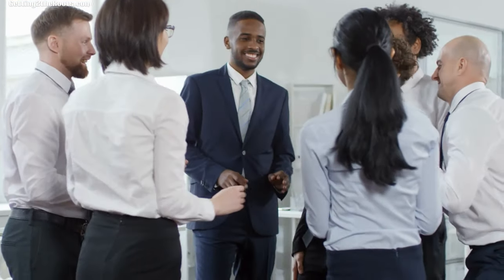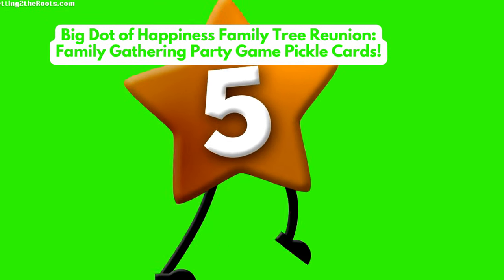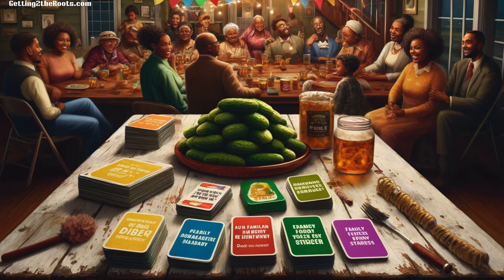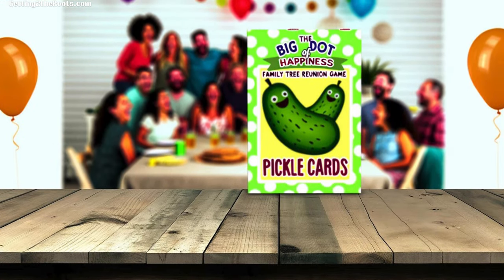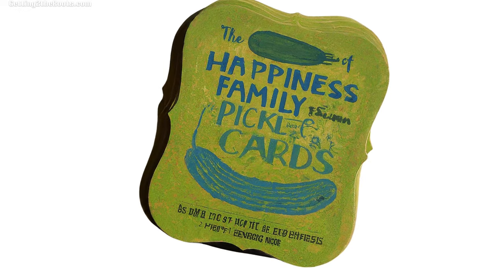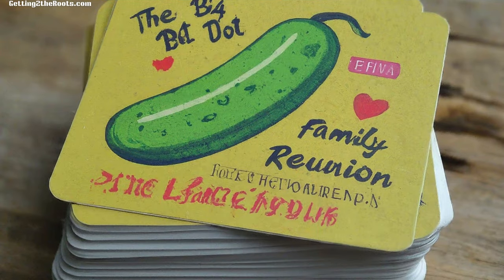The Thumbball game is awesome for bringing people closer, keeping family stories alive, and making sure everyone feels like they belong. It's a great way to make family gatherings more meaningful and ensure everyone's stories are shared and valued. Number 5: Big Dot of Happiness Family Tree Reunion Party Game Pickle Cards. This game uses special pickle cards to ask players questions about their family's past, important events, and funny stories. It teaches players about their family's journey and helps everyone feel more connected to their roots. It's especially good at helping younger family members learn about where they come from, making it easier for all generations to share in the family's legacy. By playing, family members get closer, learn more about one another, and help keep family stories alive for future generations.